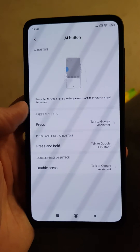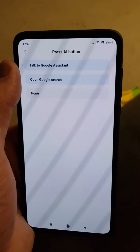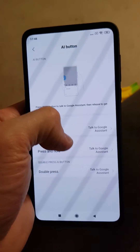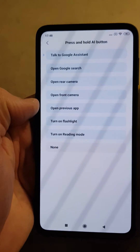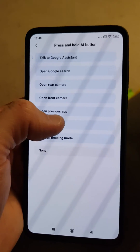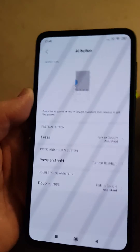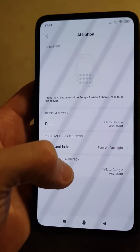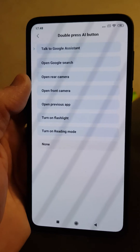We can't turn it directly into a power button, but the options include open Google search or talk to Google Assistant. For press and hold, you can get some other handy features — I'll be turning on flashlight. Press and hold it now and it will turn into a torch, which is a feature I definitely like.